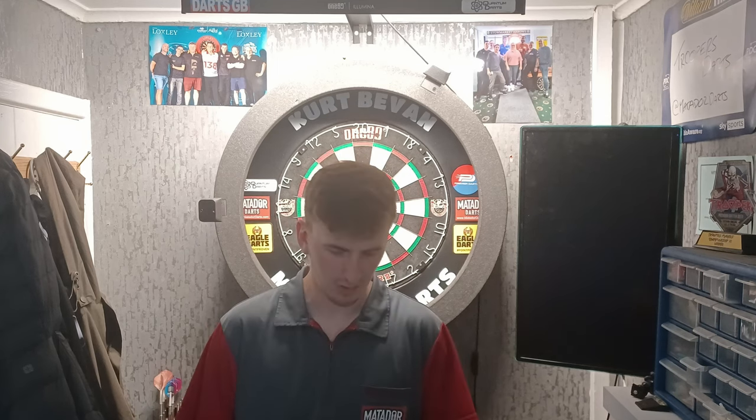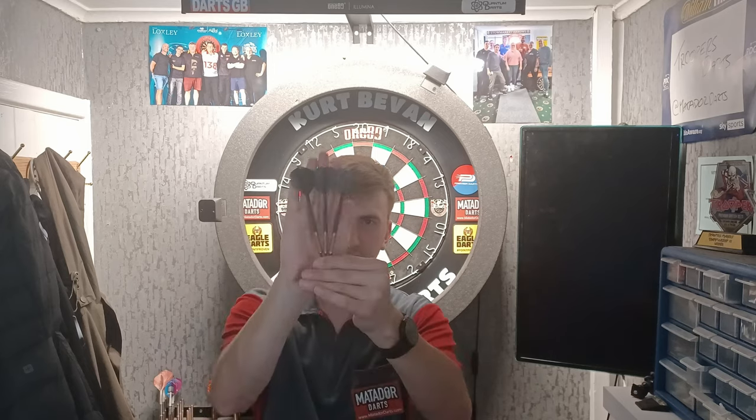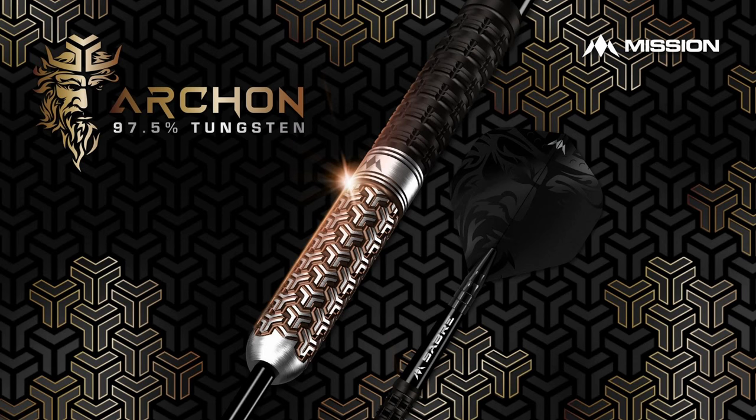What's up guys, Kurt here from Matador Darts. Today I'm bringing you a brand new review and I'm going to be reviewing the Mission Archon Darts. These are Mission's most premium dart and they came out recently as part of Mission's spring launch. I was sent these by Mission Darts before launch to test out and review, so thank you to Mission for getting these out to me.